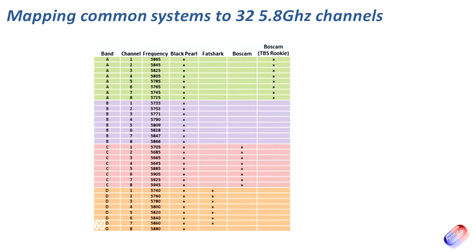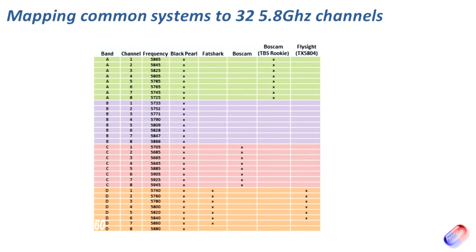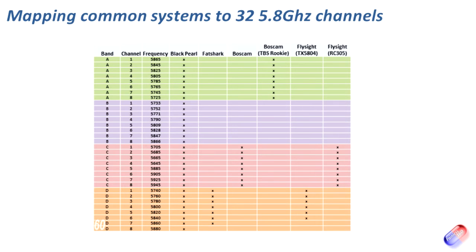Still a BossCam transmitter, but this means we have to be really careful when buying this stuff — just because something is from the same manufacturer, there may be different versions or editions of transmitters and receivers. We need to read the fine print to make sure the frequencies we think we're getting are correct. Next is FlySight. They have a TX5804 that is promoted as an ImmersionRC Fatshark compatible transmitter, and you can see exactly why — they're using Band D and the majority of those same channels.